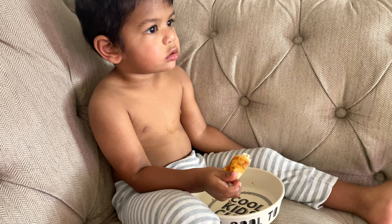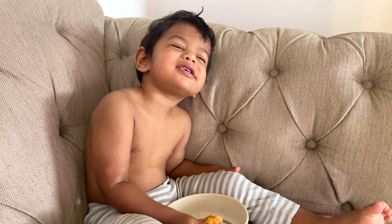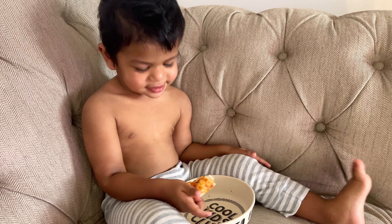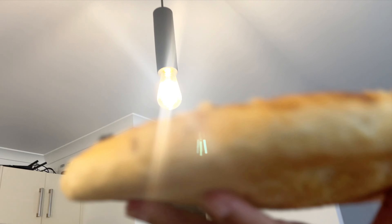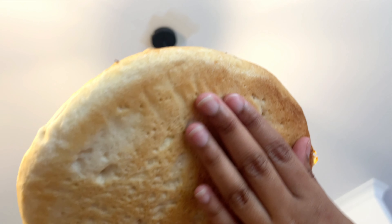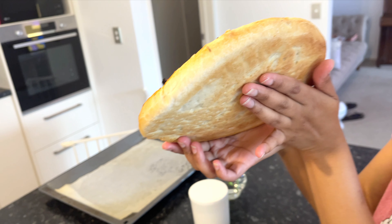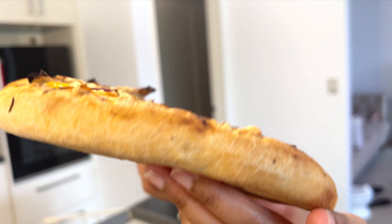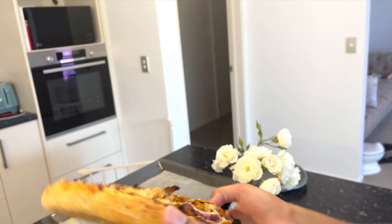Is it yummy? Yummy, right? Yeah! I don't know how to eat the pizza. If you like the video, subscribe to our channel. Subscribe, like, comment and subscribe. I hope you enjoyed this video. Thank you very much for watching Day of Diaries.